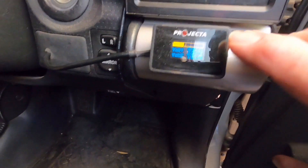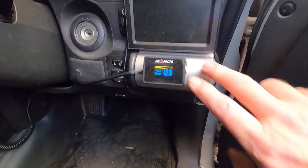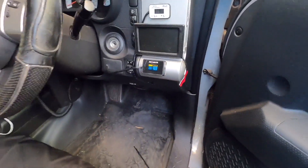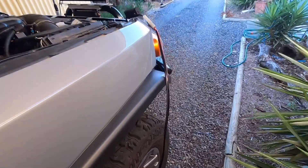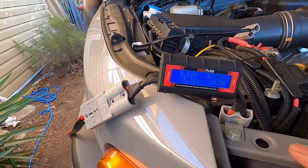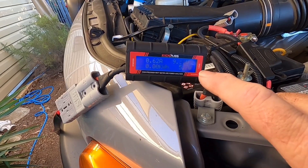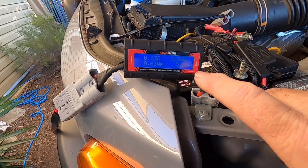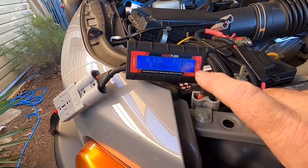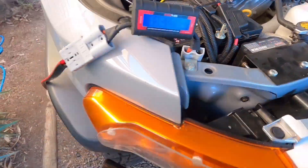I'll just plug it straight in so it runs into the car's regulator. Have a look at the volts on the car - the main battery is at 12.6 volts and the auxiliary battery is sitting at 12.4 volts. The fridge just finished cycling. Now you can see it's just starting to jump up a little bit because I've just plugged the solar panels in. The panels are sitting in shade at the moment so it's only reading 9.3 volts and 6.7 watts - it's not putting in a lot at the moment.